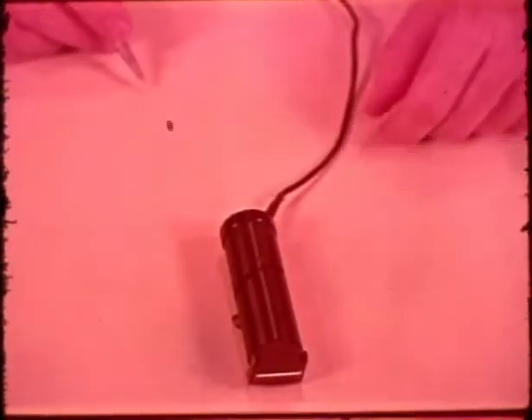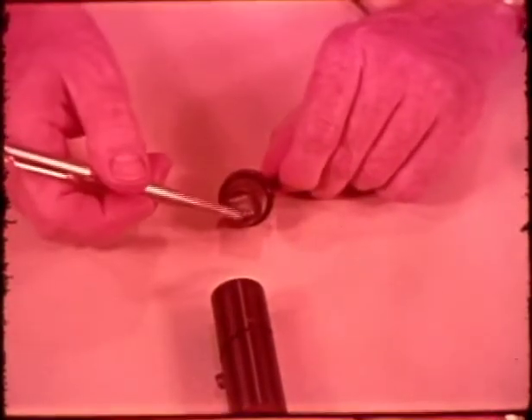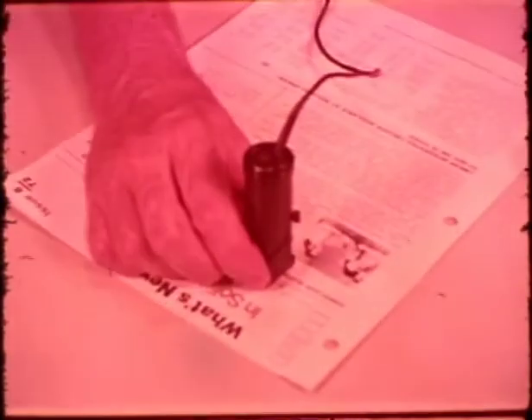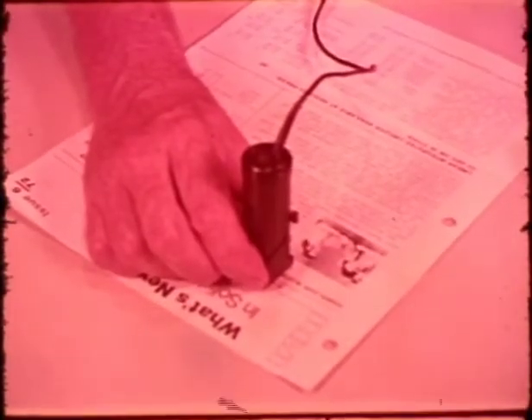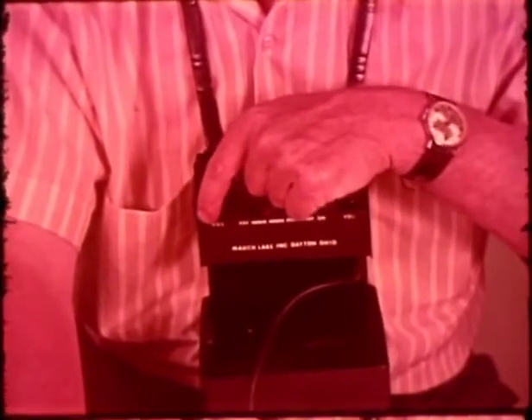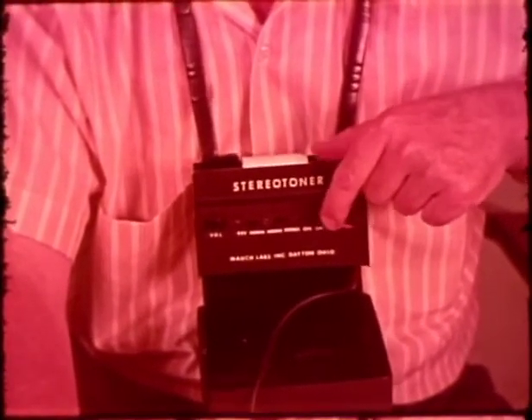The top part of the probe is an assembly which contains the photocell array, sealed under glass, and the lamp brightness control. The cable from the probe leads to the Stereo Toner control box. The controls on the box are three slide switches: one for power on-off, one for monaural or stereophonic output, and one for normal or reverse print — that is, light letters on a dark background — and two volume controls, one for each of the two earphones.